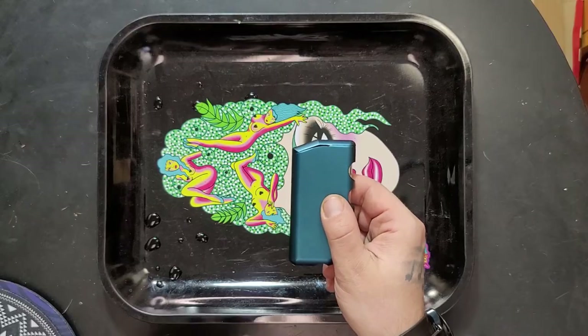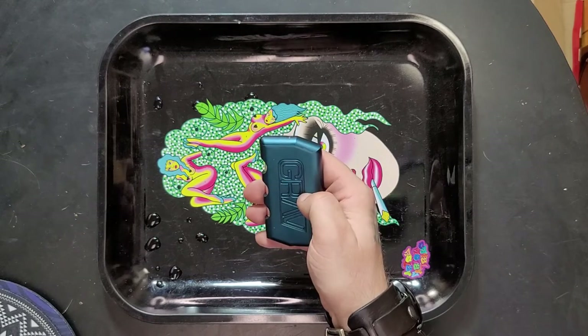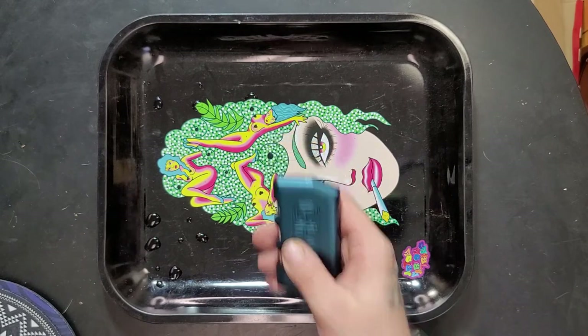Mine came with a little chip in the paint, and you can see that chip has actually grown. If you look carefully, you can see some other spots along the top where it's worn down a little bit. So the paint isn't going to last forever on this, but that's okay because the body is going to last a long time.